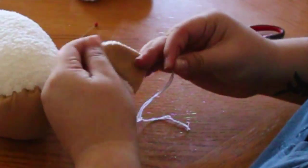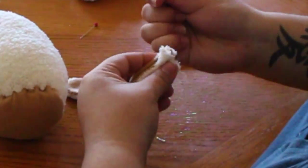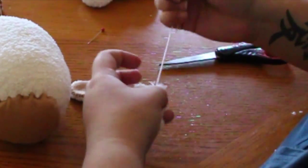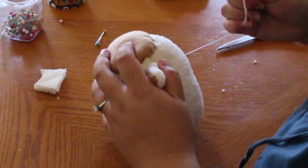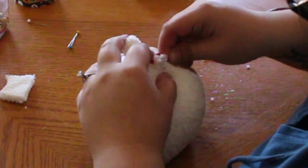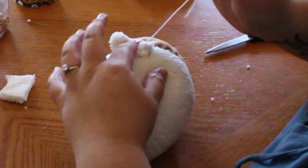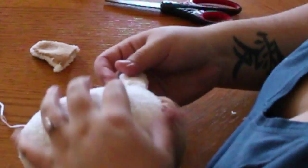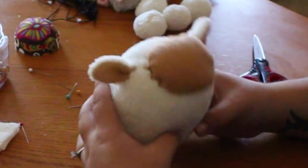Do a quick stitch to keep the ear folded and do not remove the thread. You will be using the same thread to attach your ears onto your plushie. To attach the ear, do a quick ladder stitch around — I like to do at least two rounds of the ladder stitch, pulling securely every time to ensure that not only is the thread hidden, but that it is securely attached to my plushie. Once your ear is attached, do it one more time to the other side and you're ready to go.